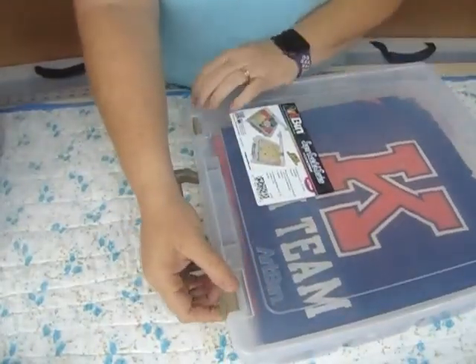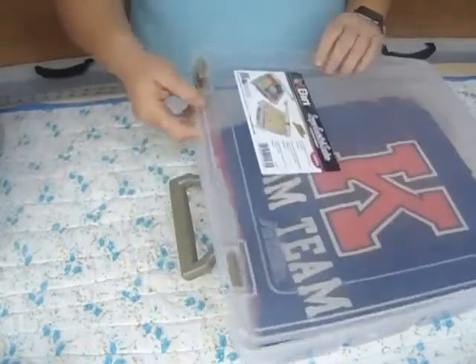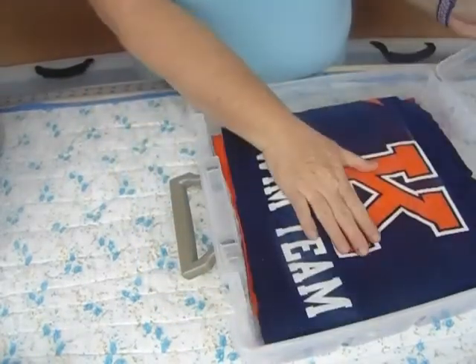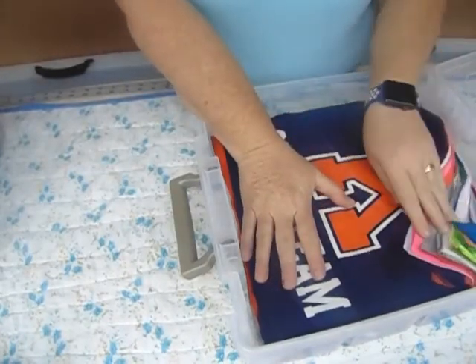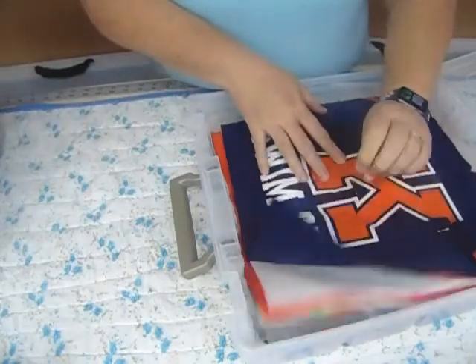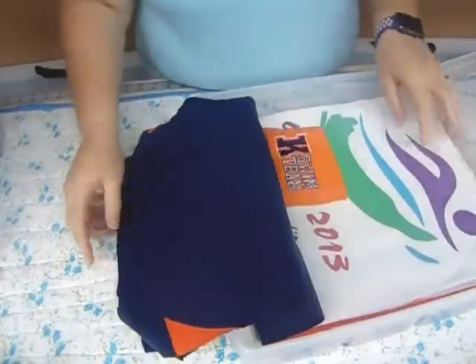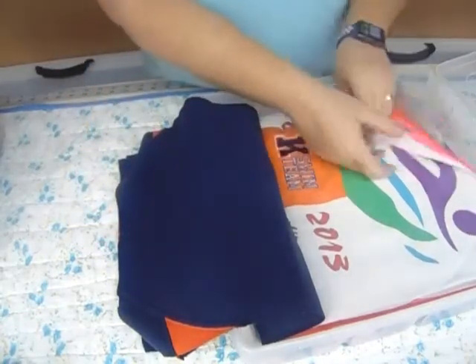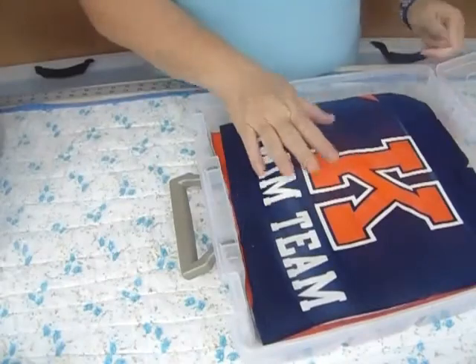Another way is this box here — it's an art bin, and we'll put the link below. It's a 12-inch square box. I'm working on making a T-shirt quilt for my daughter and have been collecting her T-shirts over the years. You just stick them in here and hold onto them until you're ready to use them. It holds 12-inch squares and they stack on top of each other nicely.